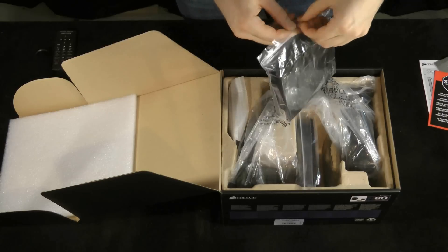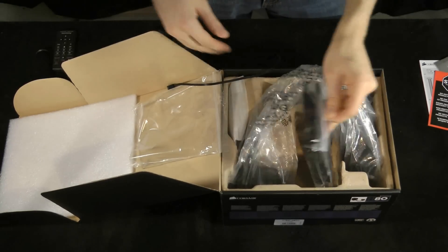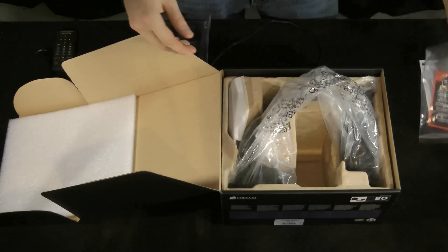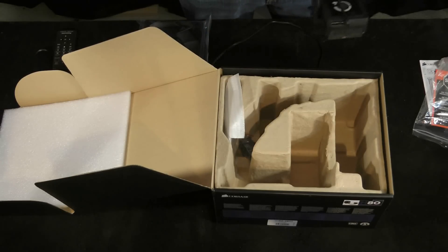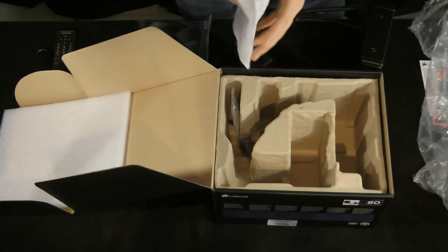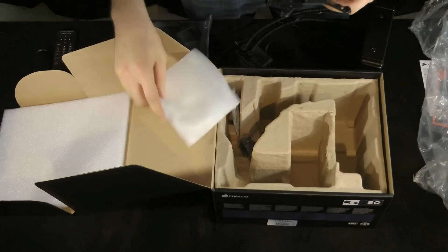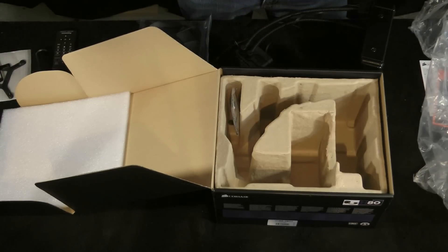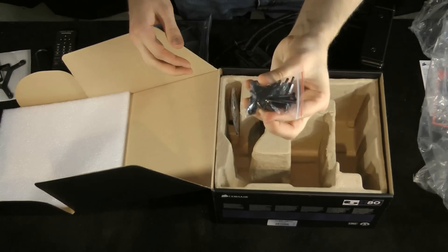A couple of fans — looks like there are two of them. They have three-pin fan adapters. One big long unit itself. Bracketing, a couple of pieces there. And a giant bag of different types of screws necessary to put it together. That poor little bag barely holds it all.